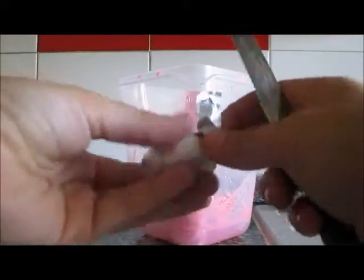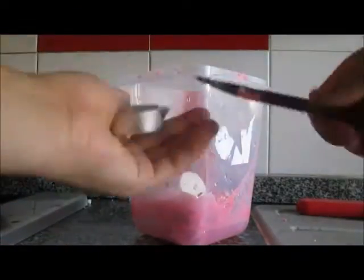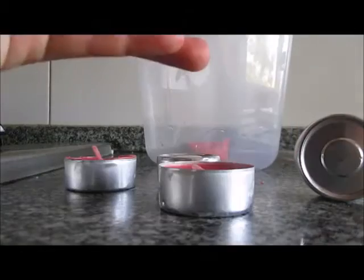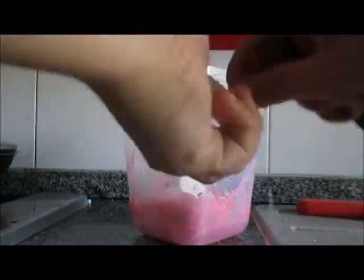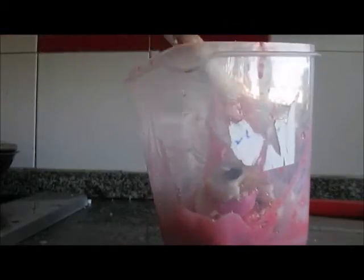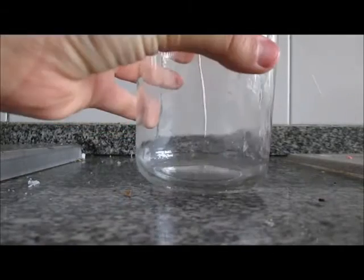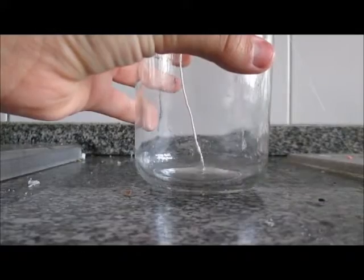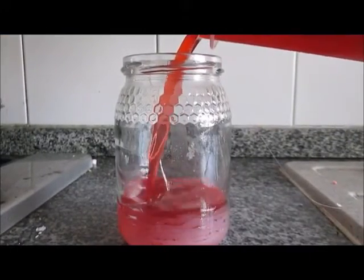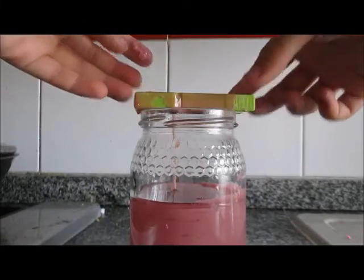Start by separating the candle from the metal base — it's super easy, just use a knife to take everything off. Do that with a few of them. At this point you can add some scent or food coloring to make it more personal. I didn't because my candles were already scented and colored. Add one of the bigger candles because you'll need the wax inside. Put everything in the microwave for a few minutes. Once melted, take the wick and glue it to the inside of the jar. Pour everything into the jar and use a clothespin to hold the wick in place, then put everything in the fridge to set.